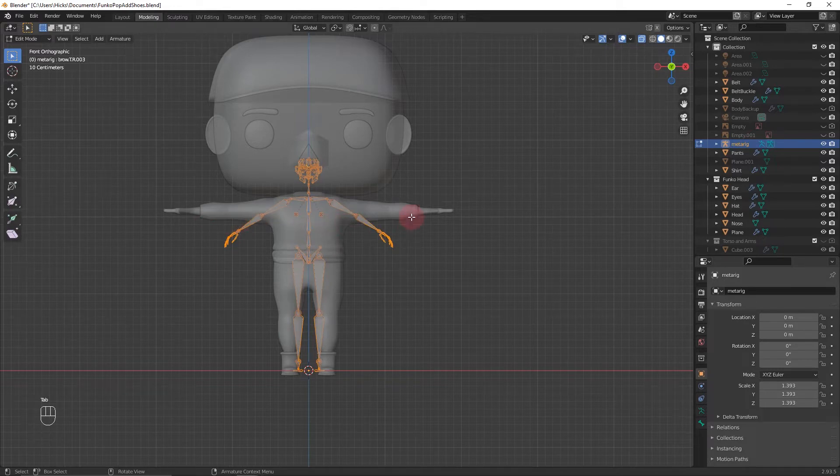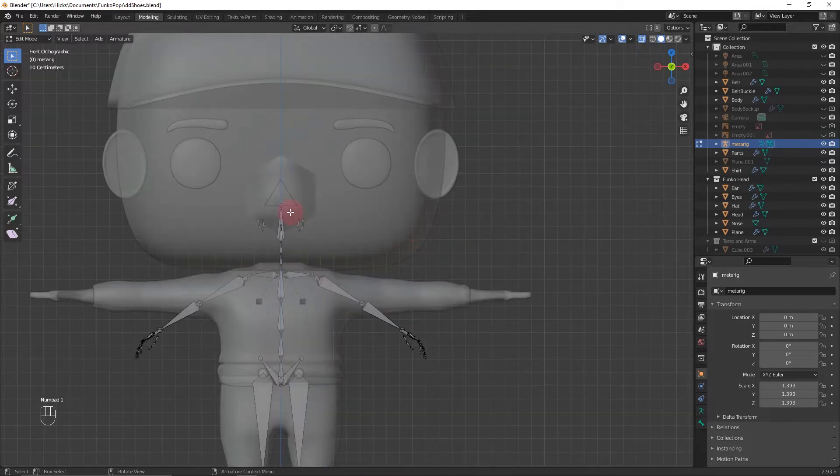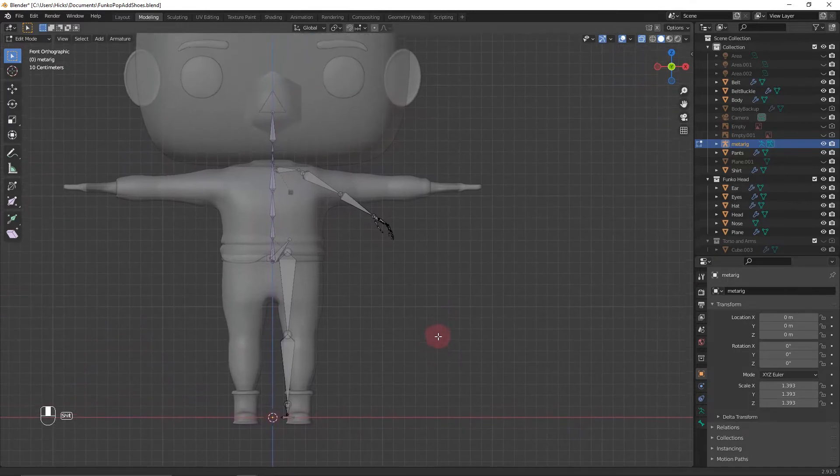Tab into edit mode with the armature selected. Press 3 on the numpad to go to the side view and select the face bones — we don't need those. Press X to delete them. Go back into front view, delete the ears and the bone called 'face' as well. Then delete everything on one side of the body to simplify things, leaving just the character's left side.